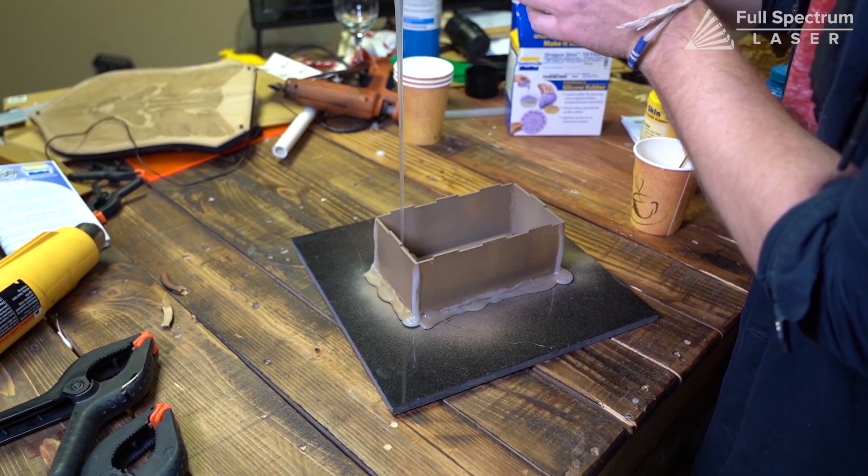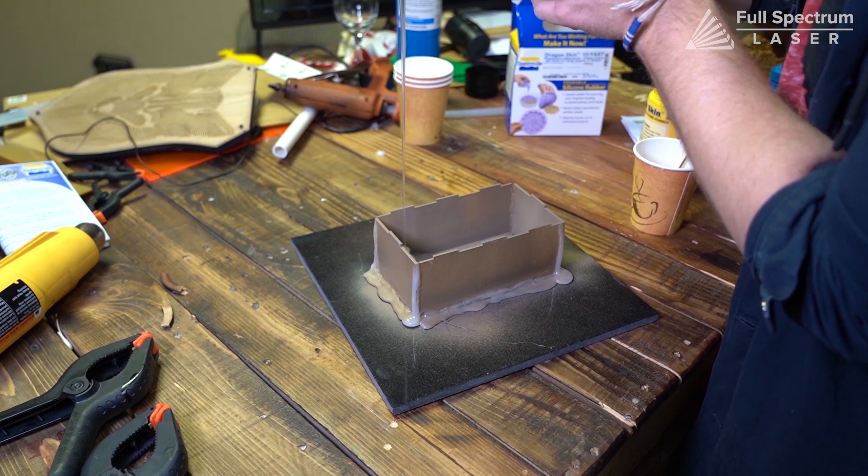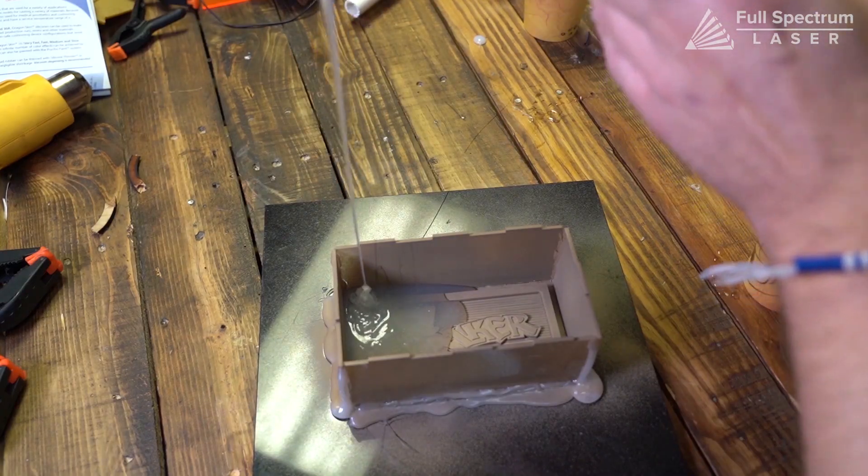Once mixed, you can start pouring into your mold. Keep the stream high and thin to reduce bubbles, and always pour on the side of the object and not directly onto it.